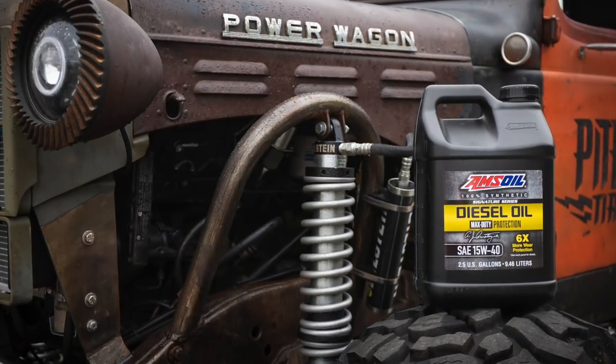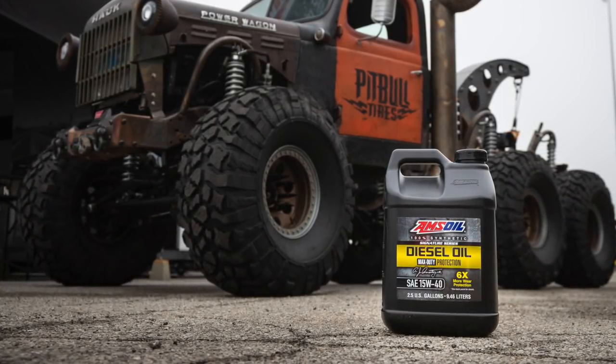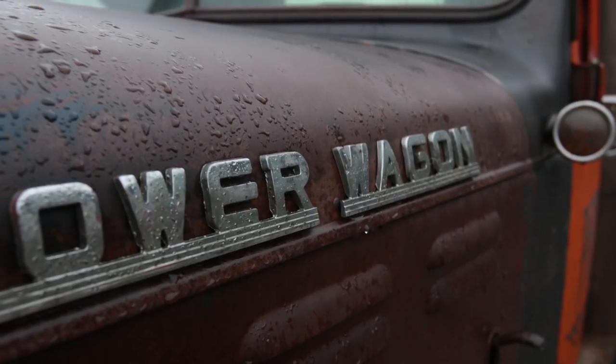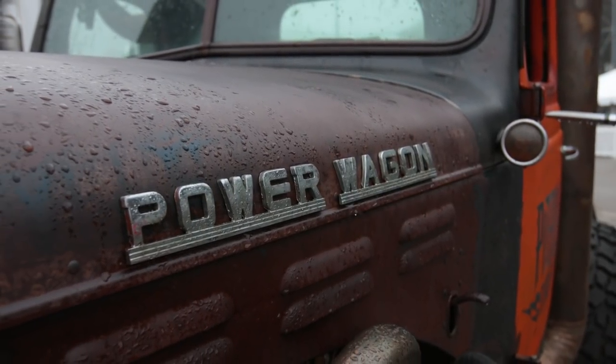The most important part is the stuff you can't see — that's the AMSOIL in the engine. Without that, none of this stuff would work. For me, it's like a dream come true to build these kind of vehicles. It's a blast to just let my creativity run wild, and we've got a lot more crazy builds coming.